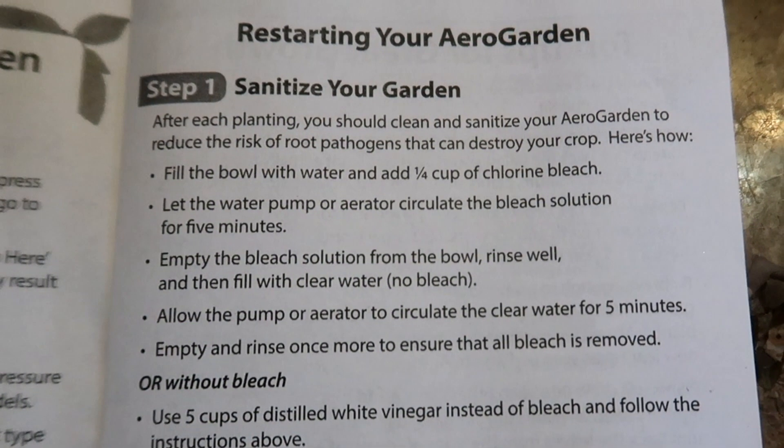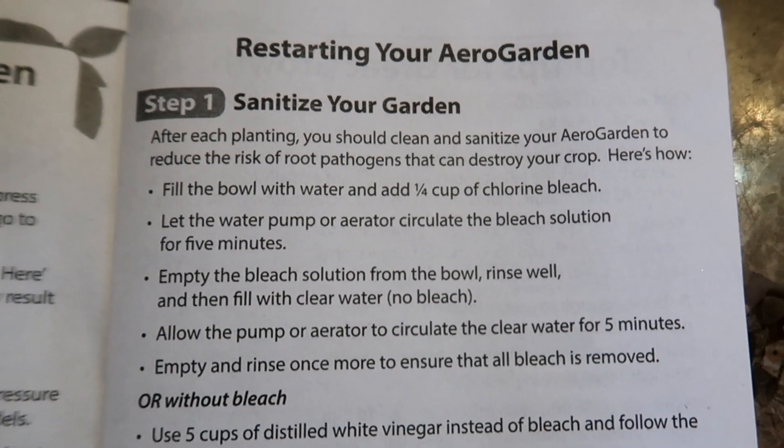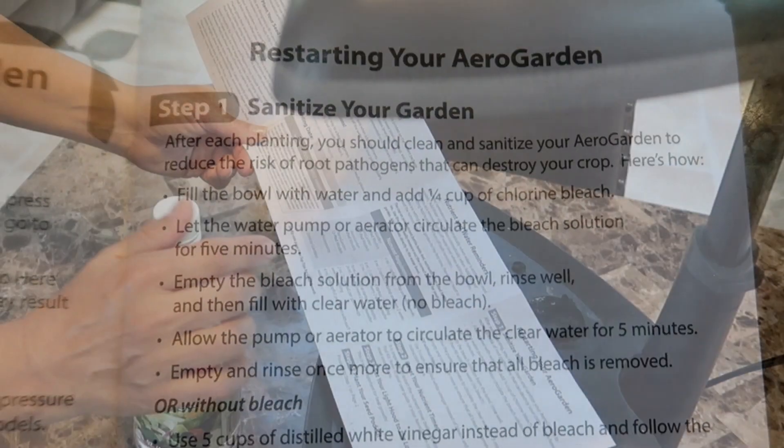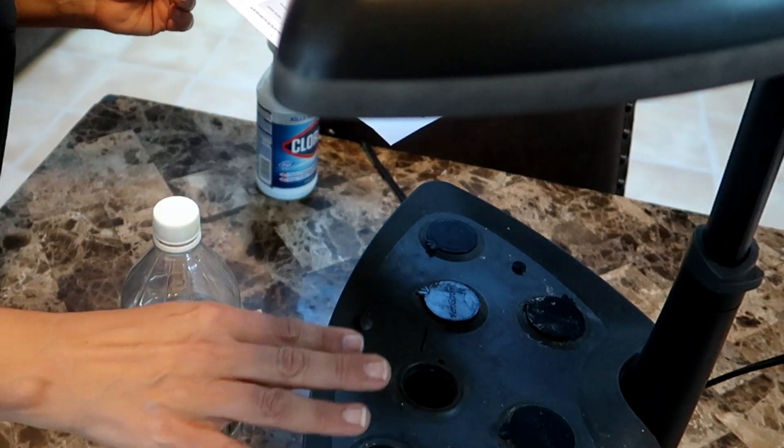Before starting a new garden you have to clean and sanitize the AeroGarden to make sure the new garden will have a healthy start. The previous planting may have left pathogens inside the bowl and other hard-to-reach parts. So how do we sanitize the AeroGarden to make sure it's ready to grow a new garden?